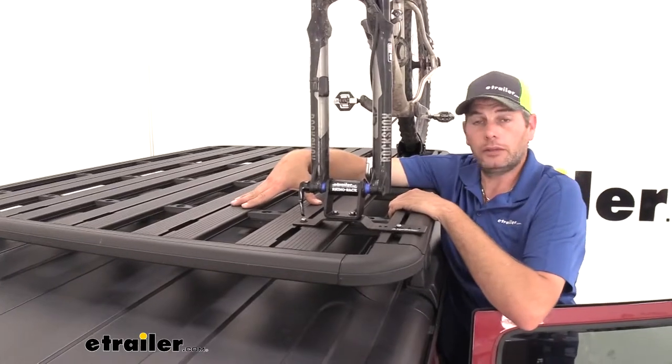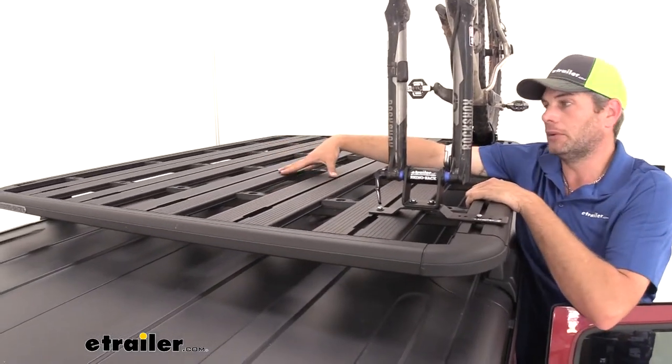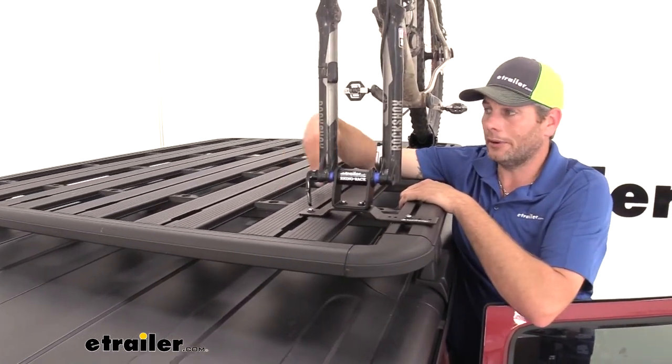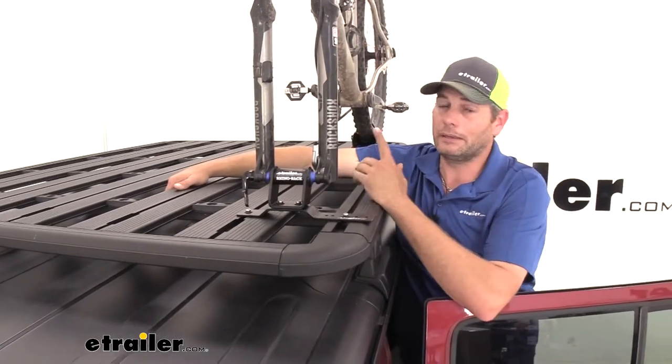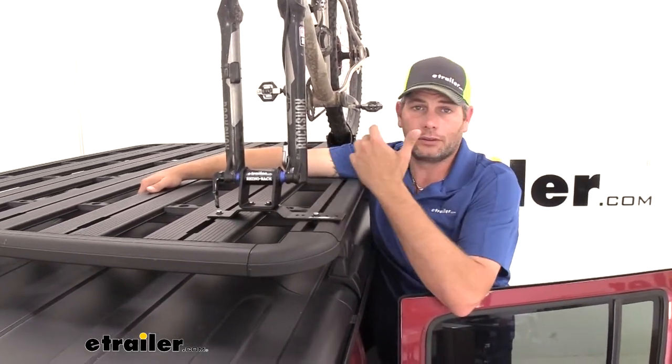Now with staggering these all the way across — we could have one up a little bit further, the next one a little bit further back — this is going to give us accommodations on the Pioneer rack here for up to five of these. So you can really get a lot of bikes up there on the roof. You and your friends get to your destination and get to riding.